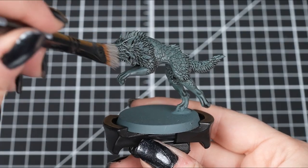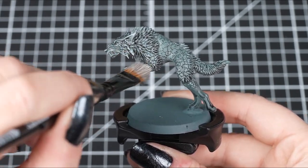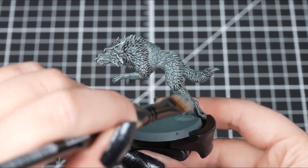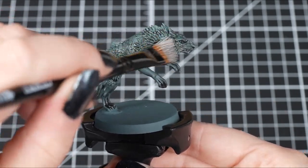The second way we can dry brush is with circular motions. This works really well for models with lots of texture, such as skin and fur. We prepare our brush just like we did before, then we apply the paint with circular movements, just like our Fenrisian Wolf here. This gives us a great highlight for all those little hairs and the skin.